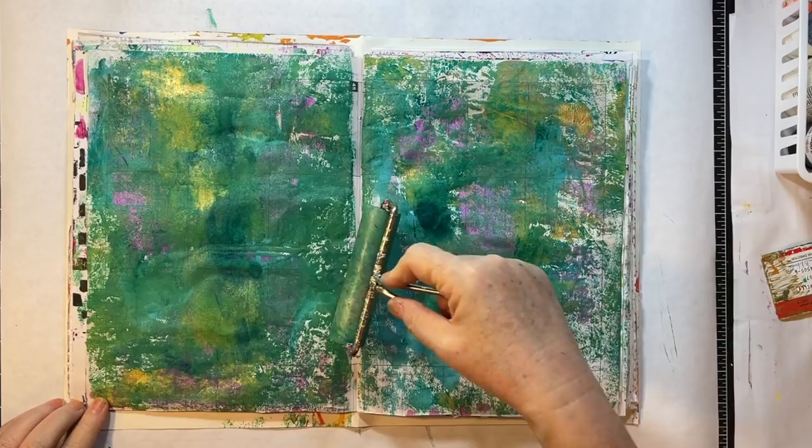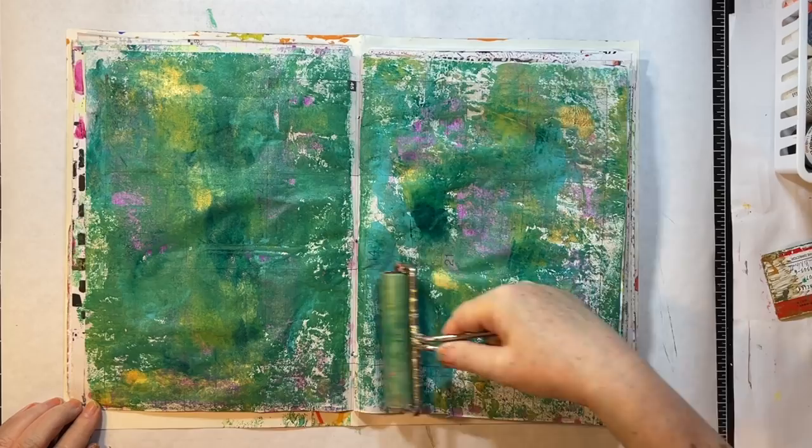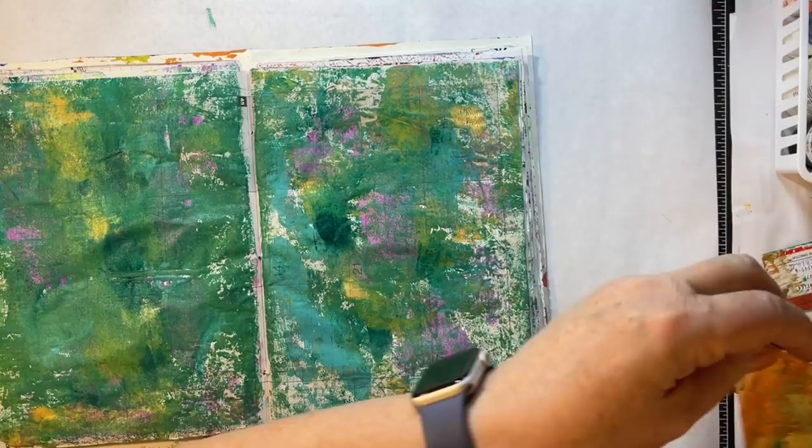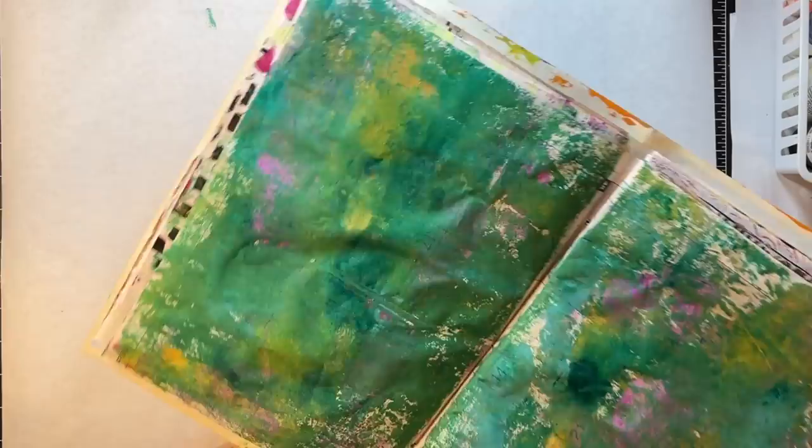My friend Char has a drop paper journal — several of you do — so I hope this inspires you to give a play with a little paint. Alrighty, well that one can dry, and the cool thing is it's like you already have a background.